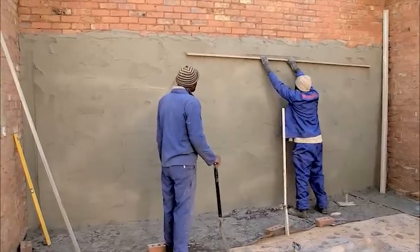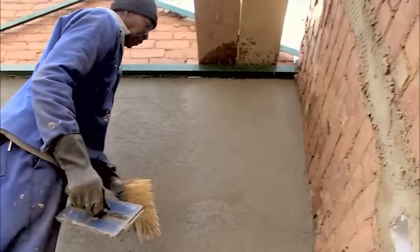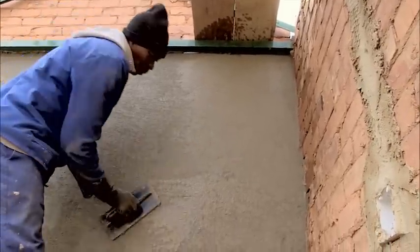Once levelled, the Pratley Pearl plaster can then be floated either using a steel or wooden float. Extremely smooth finishes can be obtained from floating Pratley Pearl plaster, ultimately negating the need for expensive finishing plasters.